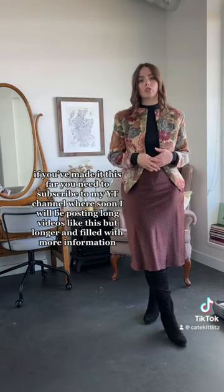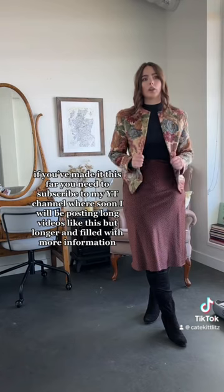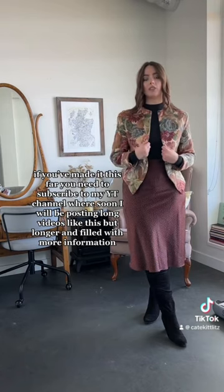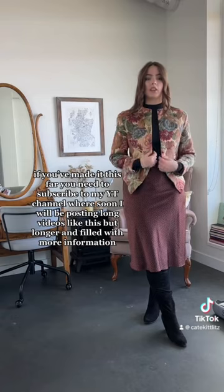If you want to wear a piece like this skirt but you're worried about drawing too much attention to an insecurity, a great way is to throw on a third piece like this jacket, as it automatically draws your eyes there and takes the attention away from the skirt.